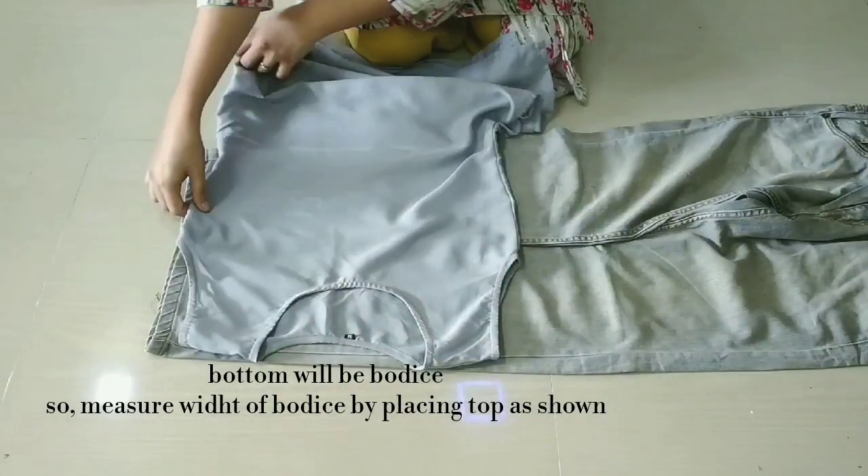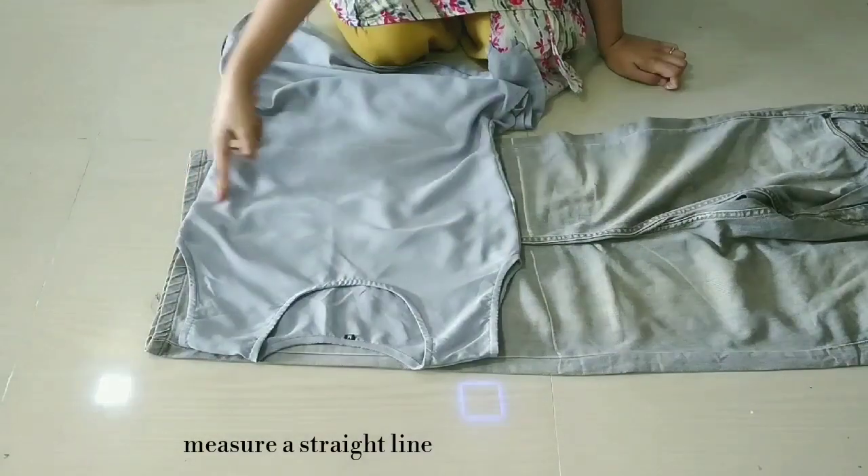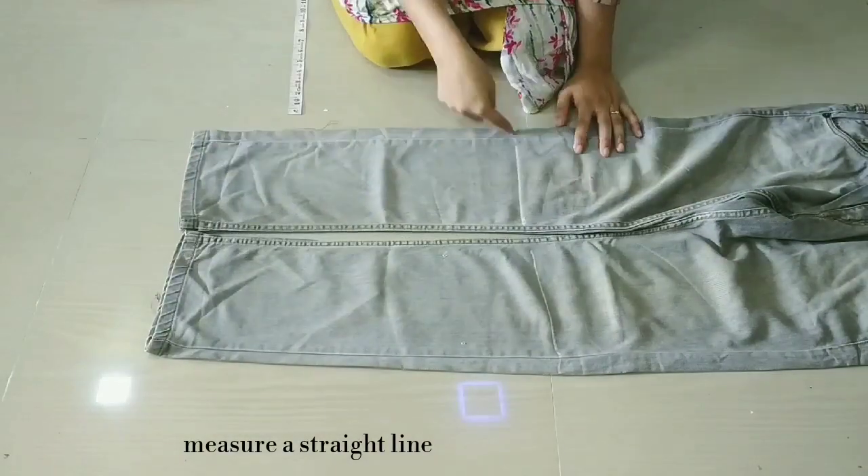In this way, we will place our skirt first. We will mark a straight line from the side so that we will get a measurement of the proper body.